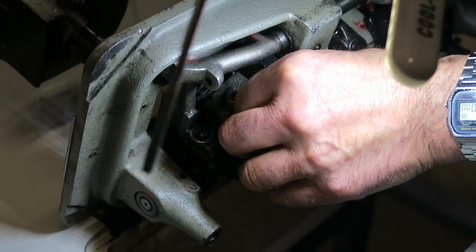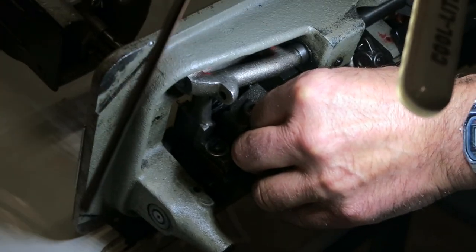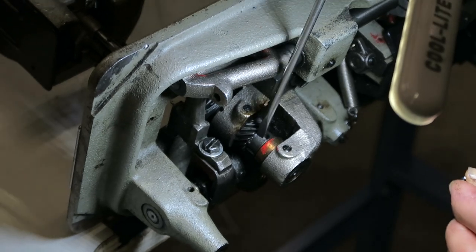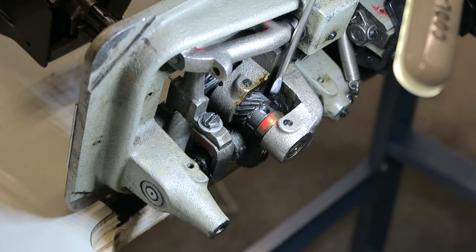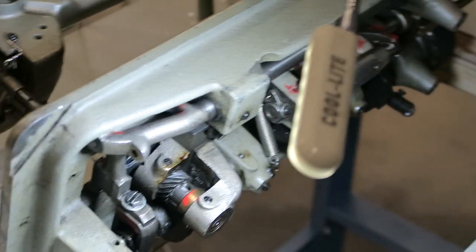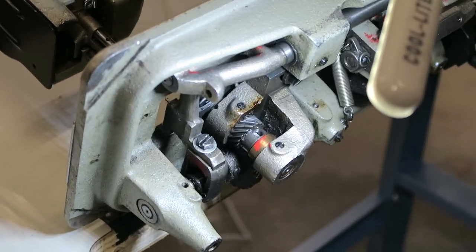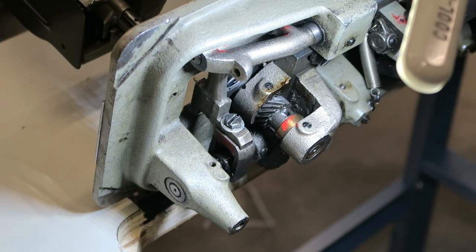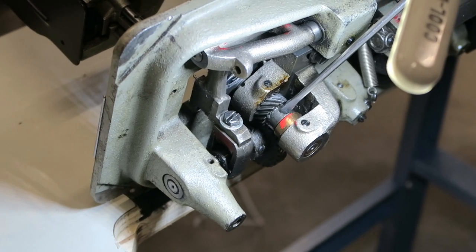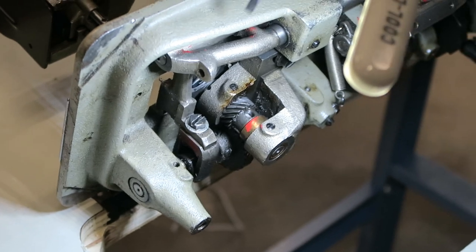Sometimes people change the screw and put on the other one — they mess it up because that groove will be on the other side, so it throws you off. Just make sure when you take the screw off, you find the one that is on the groove, and leave it open.